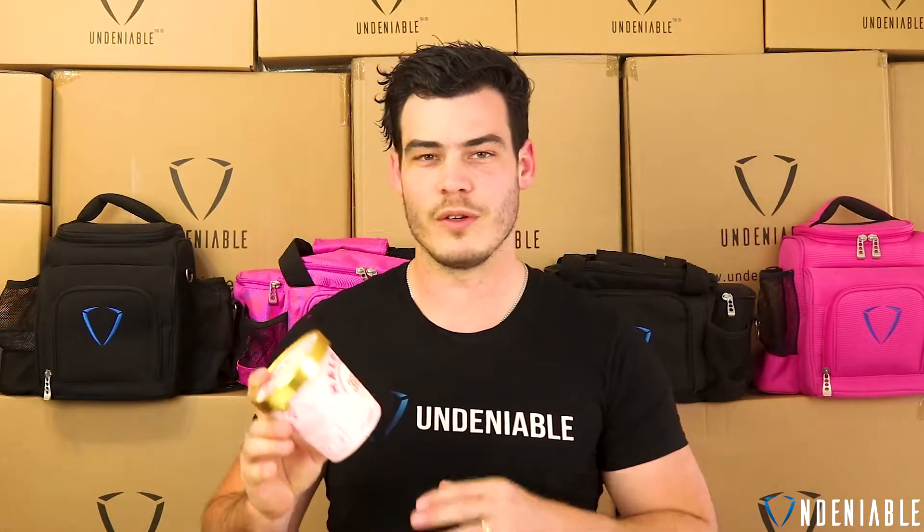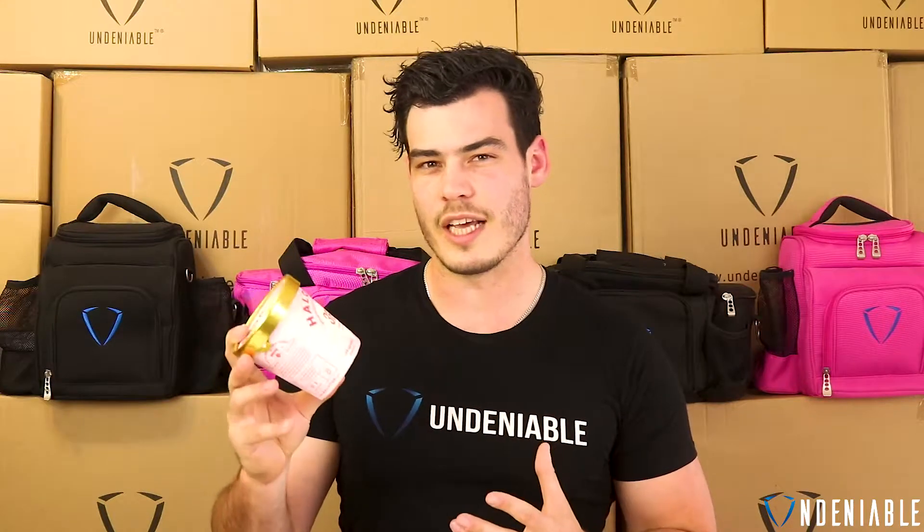Hey guys, hopefully having an awesome Monday. Isaac back with a protein snack review, or low-calorie, I guess. This week we've got a couple Halo Tops we're going to do. It's heating up, it's coming into summer, and ice cream's always a good thing when it's hot. Today we've got the Halo Top.